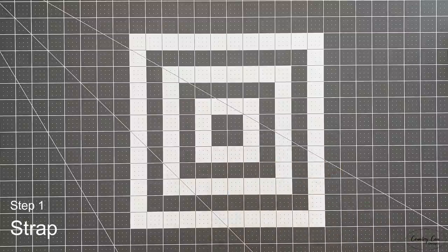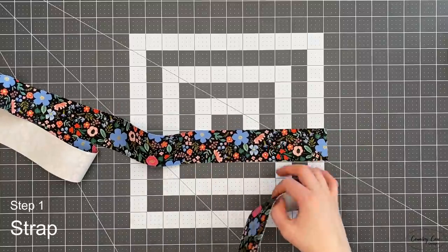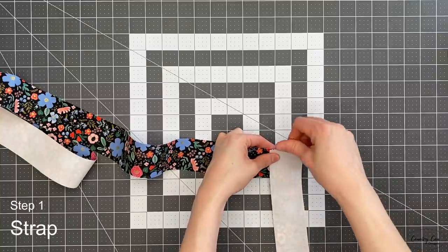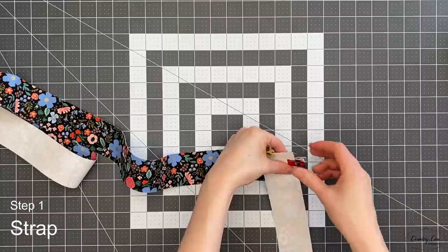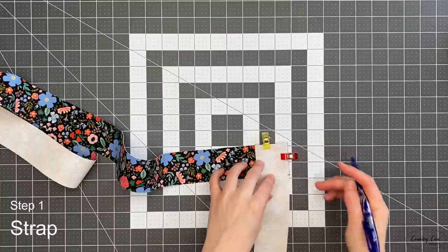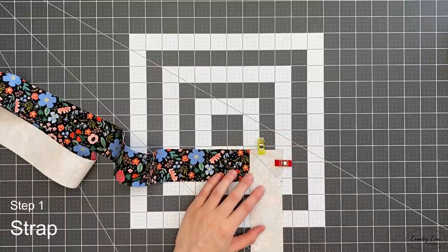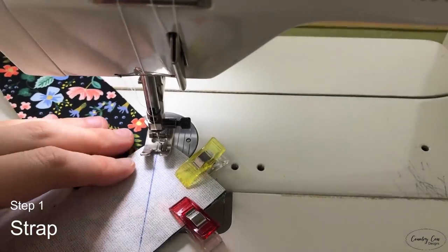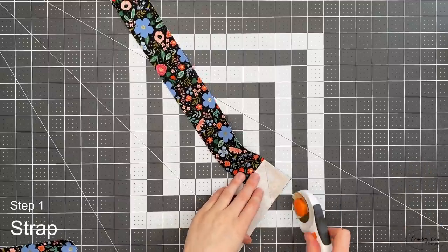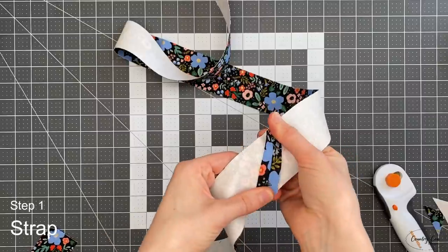Once those are done, set them aside and grab your two cotton pieces for your strap. Join these together: one right side up, place the second right side down, making sure it's nice and neat on this corner. Mark it from this corner to that one, then sew through this backstitching well at the beginning and end. Trim down the seam allowance to roughly half an inch and press it open with the iron.